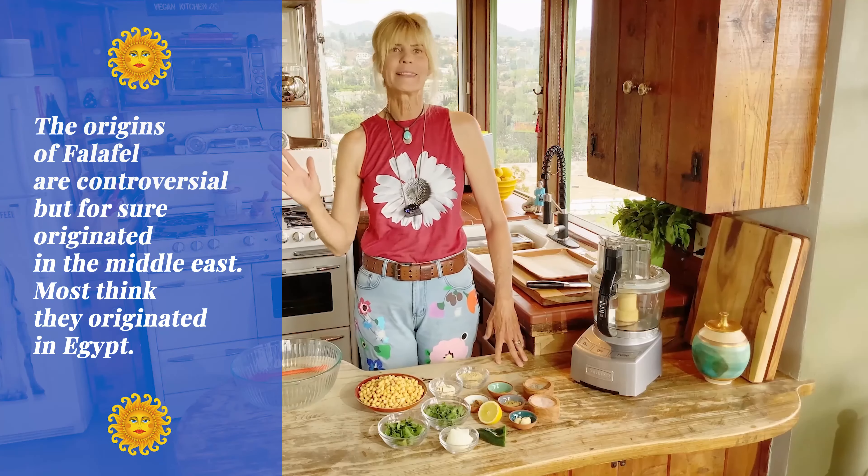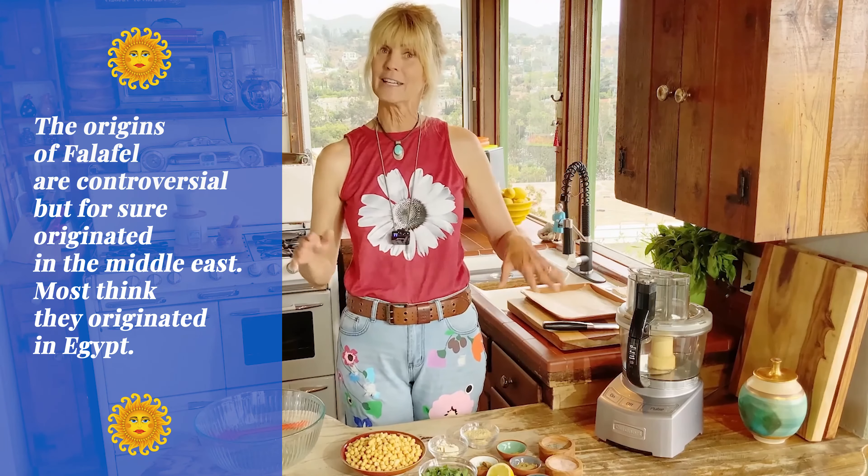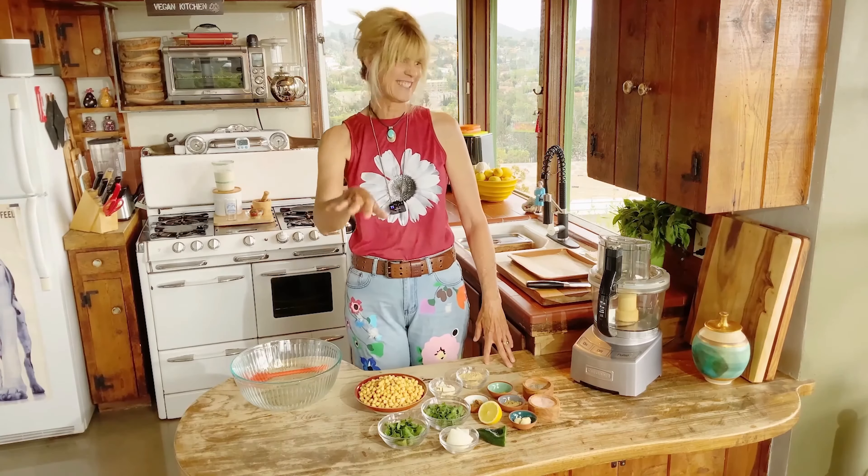If you have an air fryer you get to make this in your air fryer. Today I'm going to do half baked and half in my air fryer so I can get them cooking at the same time. Let's get started — this is so easy.